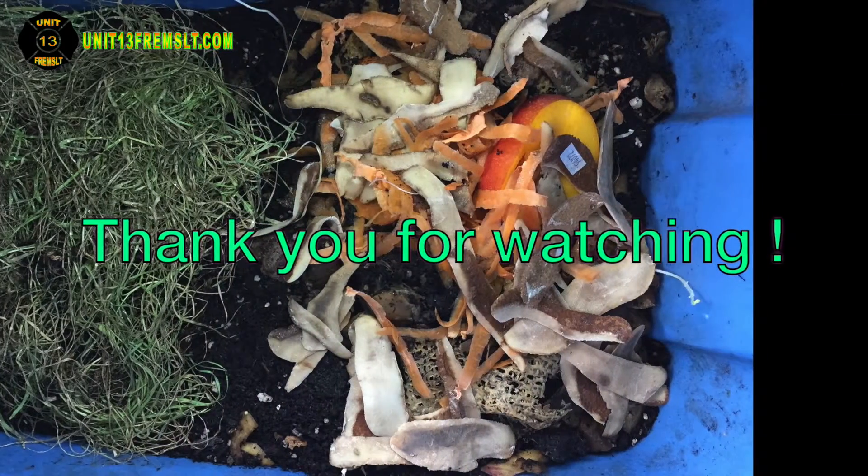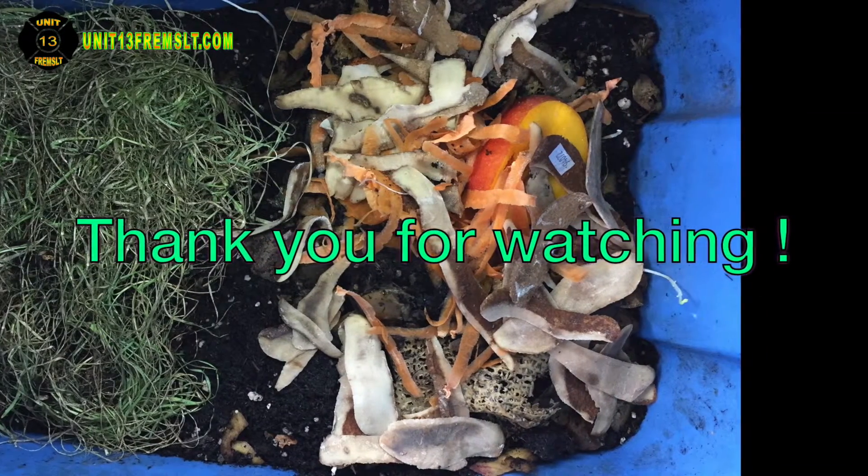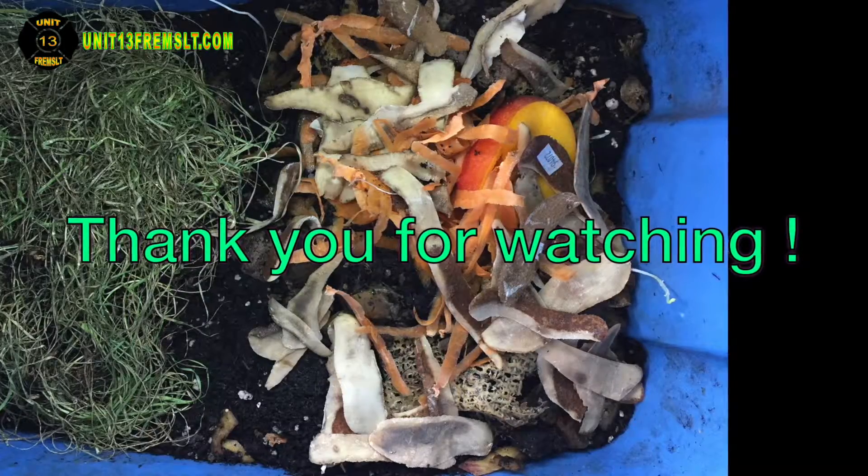I want to see how this bin progresses with all these different insects in it this time. I think that's all.